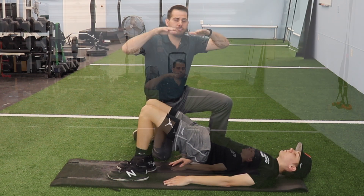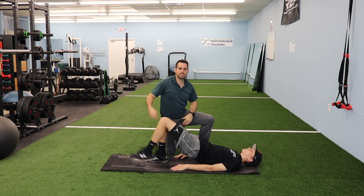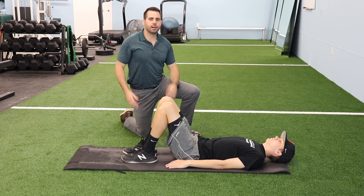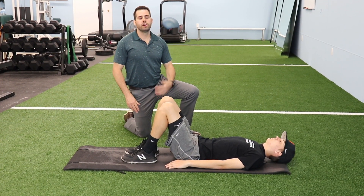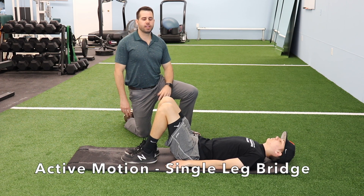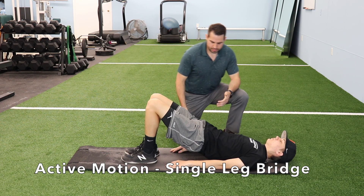The big thing with this exercise is you want to keep the pelvis in a neutral position and avoid the pelvis from dropping, specifically when the leg is extending away from the body. To help better stabilize the core and pelvis, we're going to have the patient do some active motion with a single-leg bridge.